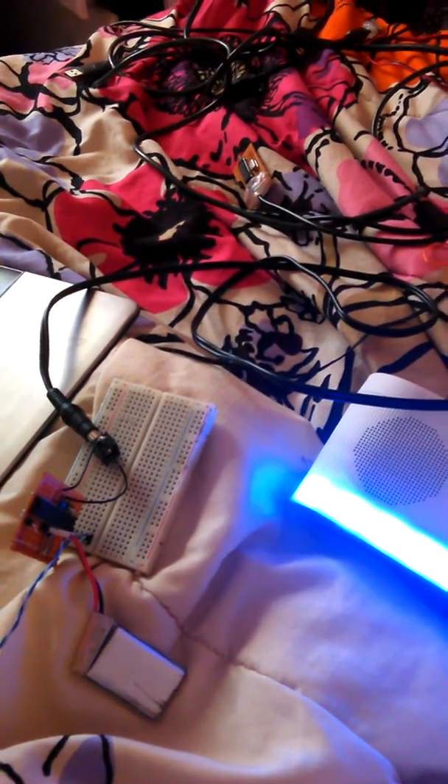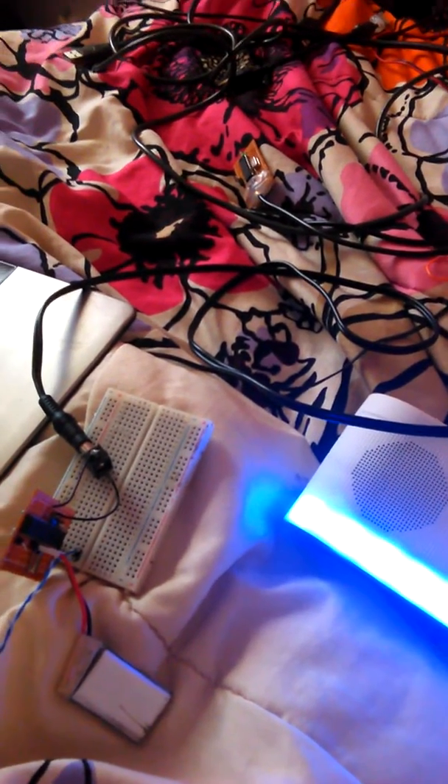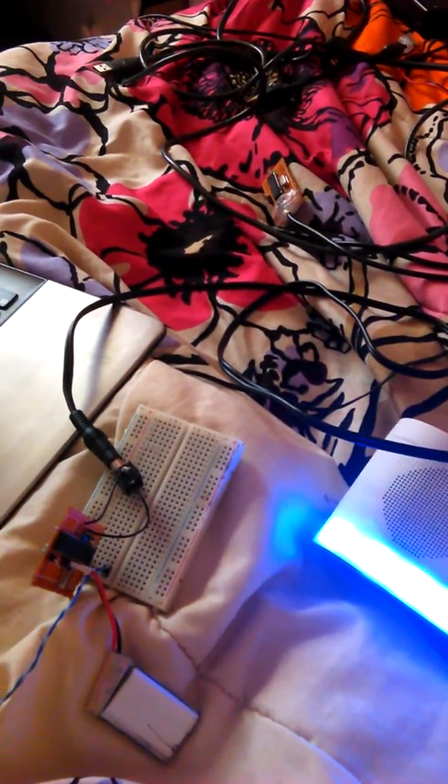It is not that perfect since everything is emulated, but it is working. So there you go — with just one chip you can make this. Thanks for watching.